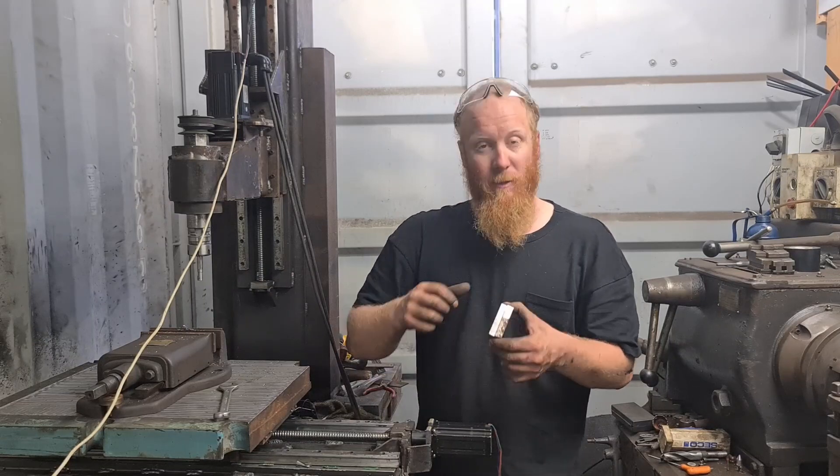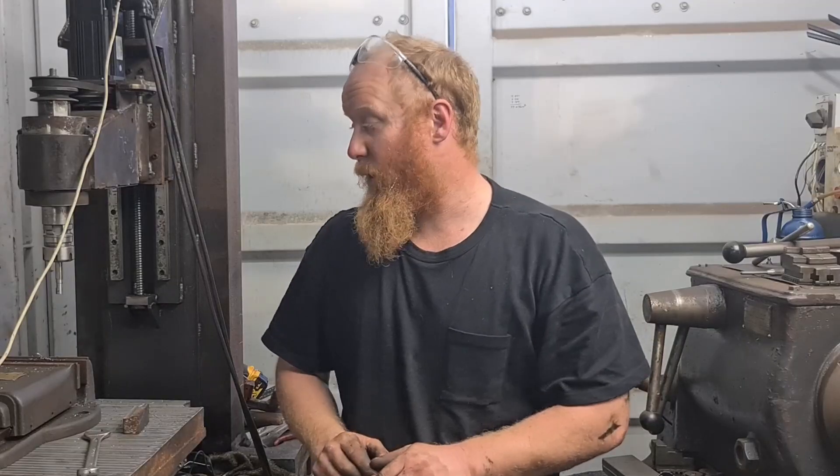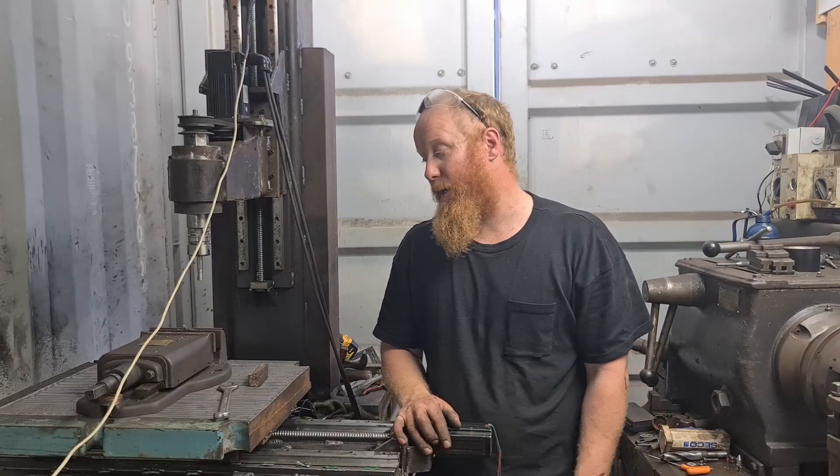That's about all I've got for you this week — pretty good. Got the machine back together, got some test cuts done, so pretty happy with that. If you like the video leave a thumbs up, let me know what you think of the machine or if you've got any ideas for videos down below. If you haven't subscribed, subscribe to the channel — there's a lot more machining and lathe work, and I've even got some hydraulic stuff in the pipeline. Thanks for watching!